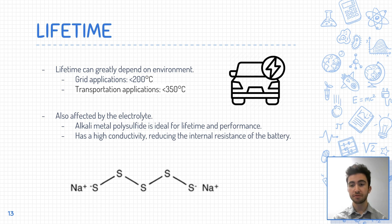For transportation applications such as electric vehicles, their operating temperature can be higher, at less than 350 degrees Celsius. The lifetime of sodium-sulfur batteries is also affected by the type of electrolyte used. The use of an alkali metal polysulfide electrolyte increases the life cycle and improves performance, due to its higher conductivity, which reduces the internal resistance of the battery and increases its power output.